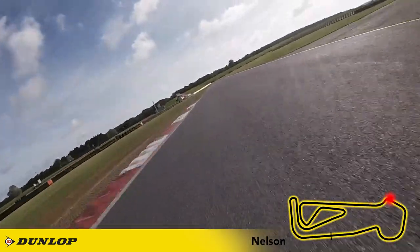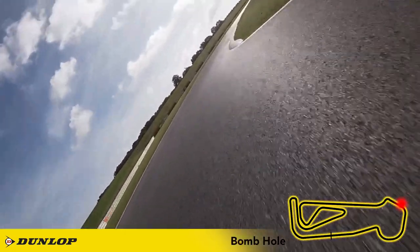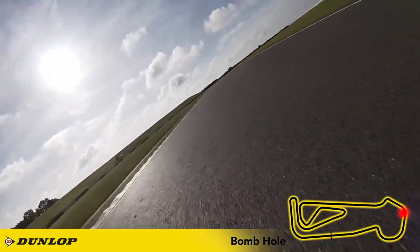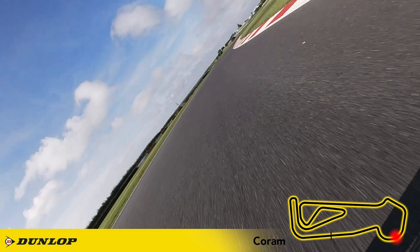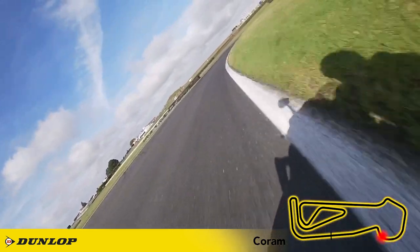Short shift to third for the run to the bomb hole and brake a little to help you turn in — there isn't really a turning in point here so just feel your way into it. Build in the throttle at the kerbs and you can really attack the entry to Corum, but be smooth as you brake as you're carrying lean angle. Aim for a metre or so off the inside white line and carry smooth throttle around the corner, closing the gap to the white line as you go. I'm back to first here and as soon as I'm upright I brake as late as I dare.